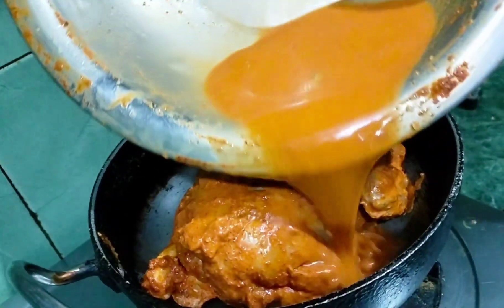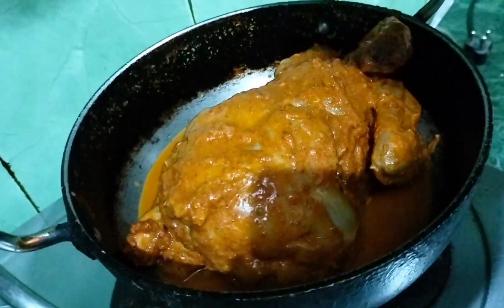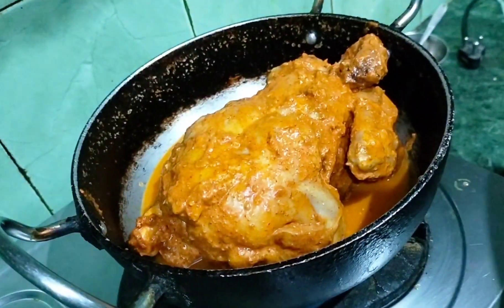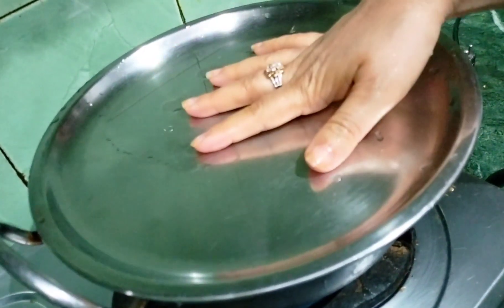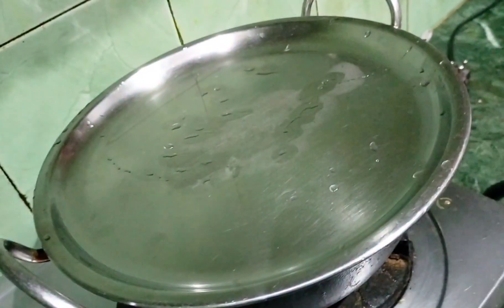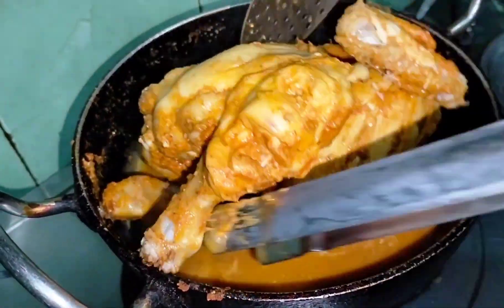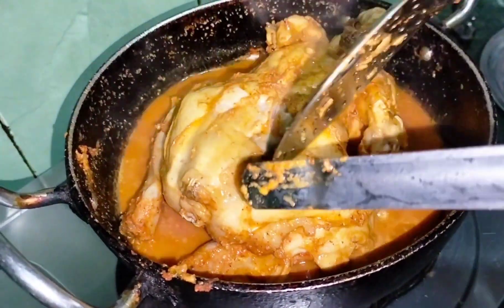Now we have to put it in the pan and check it out. We will cook it and then change the side.